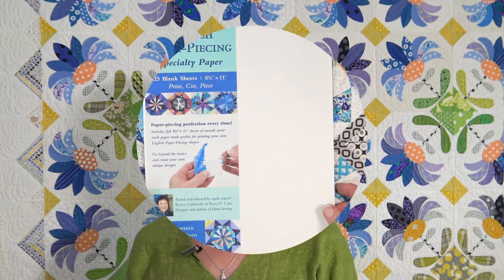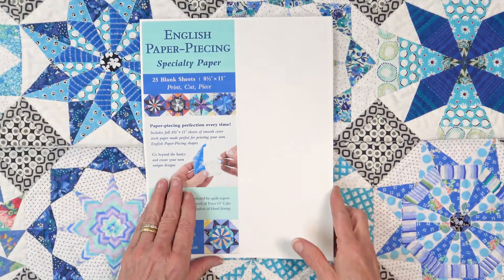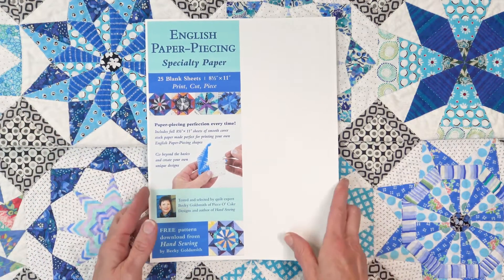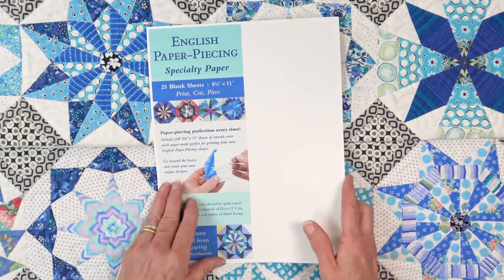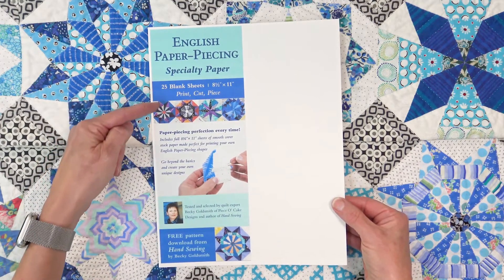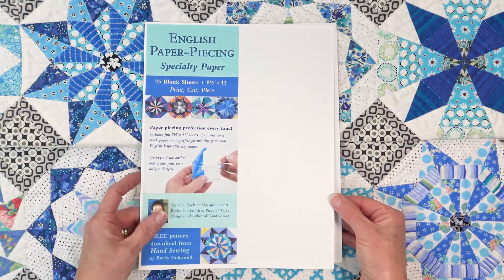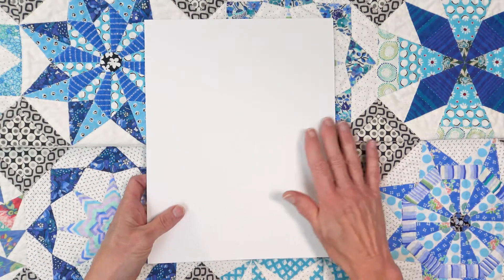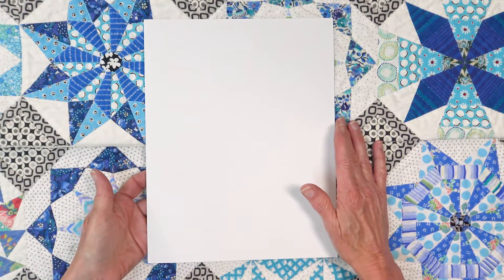Hello everyone, I'm Becky Goldsmith with Piece of Cake and I want to tell you about the English Paper Piecing Specialty Paper. Inside each package you will find 25 blank sheets of cardstock that is the perfect weight for English Paper Piecing.